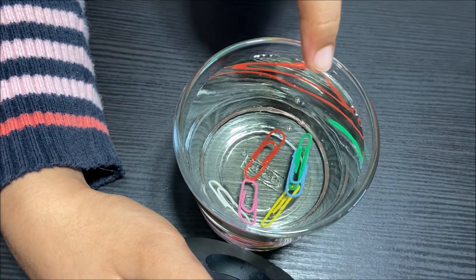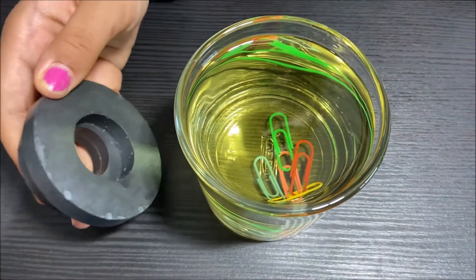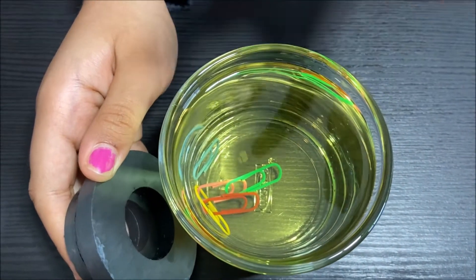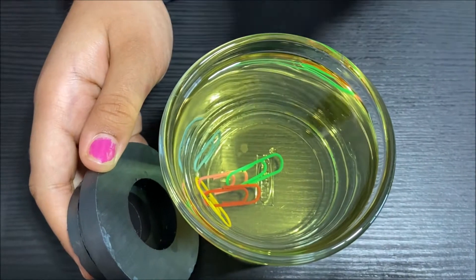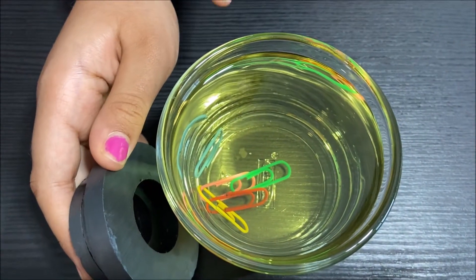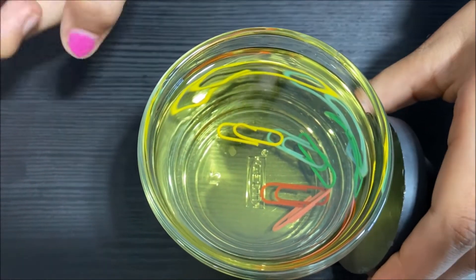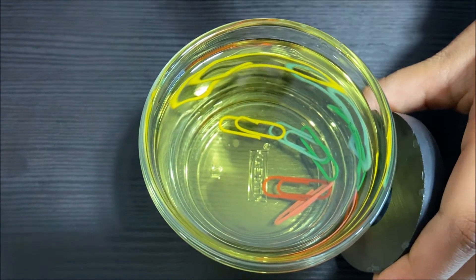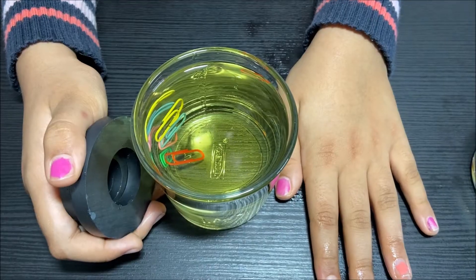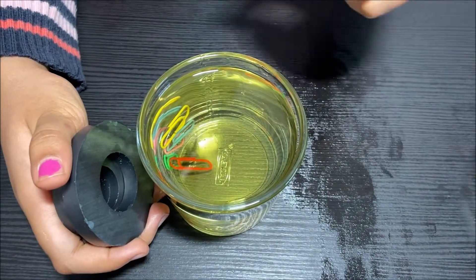You can see the blue, green, and yellow ones go slowly toward the magnet. Now the oil — let's see if they go a little bit faster than the corn syrup. So the oil's viscosity is medium. It goes a little bit faster than the corn syrup, a little fast toward the magnet. And they come a little faster, as you can see. So the viscosity of the oil is medium, so the friction is also medium.